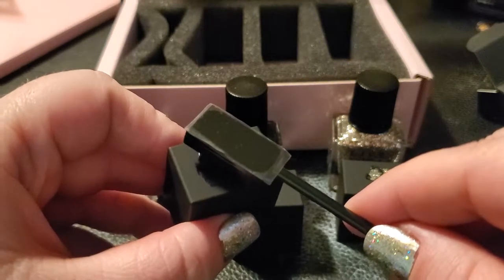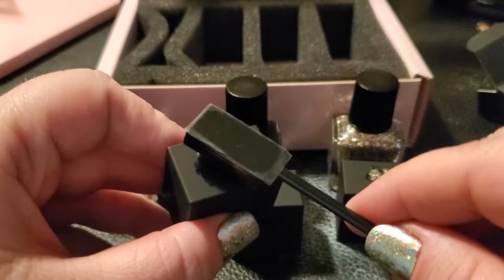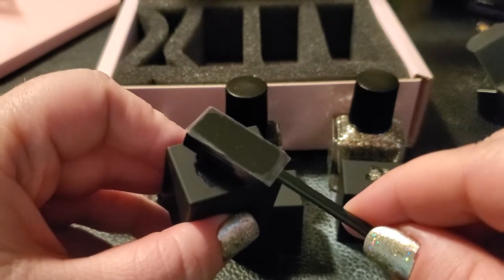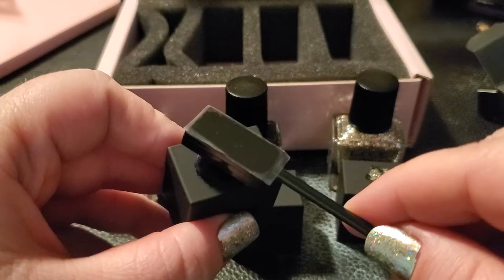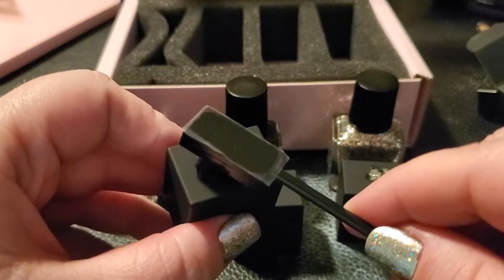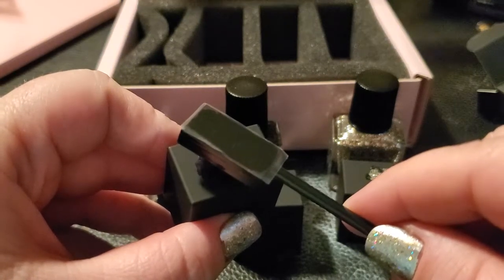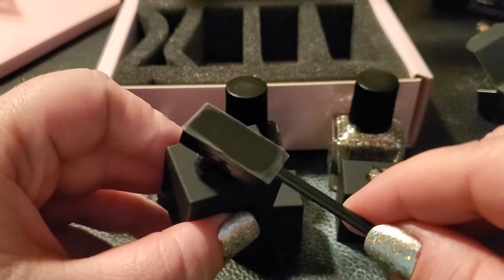So I'm shaking kind of bad, but the instructions say to hold the magnet over for 10 seconds. I actually found that the cat eye didn't last very long — it only lasted for a day or two — so I'm going to experiment with holding it over for a little bit longer to see how long that lasts.